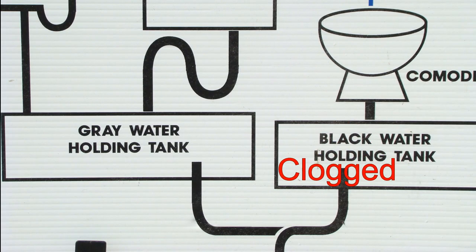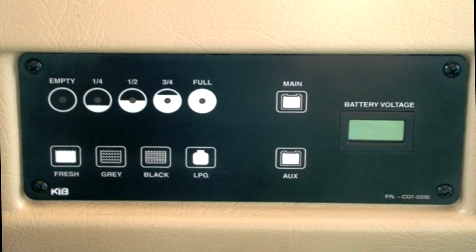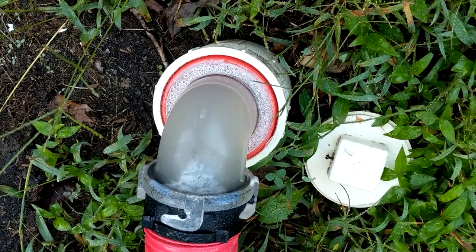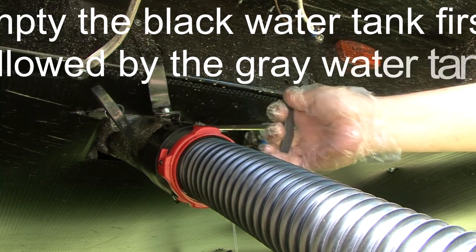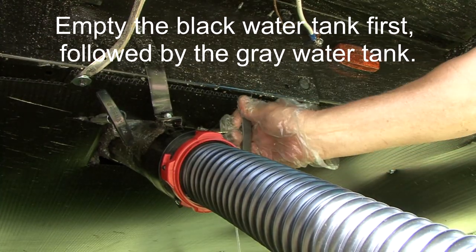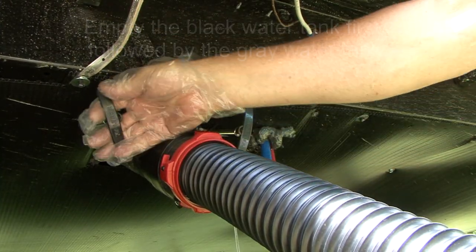Flushing personal hygiene items can contribute to a clogged holding tank and difficulty in emptying the tank. When you empty the holding tanks, the tank should be full or close to full — this helps in completely emptying the tank. Always dump the Blackwater tank first, followed by the Greywater tank, which helps rinse and clean the sewer hose.